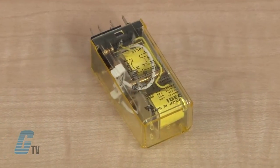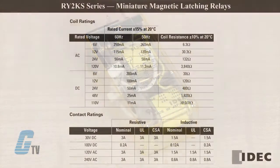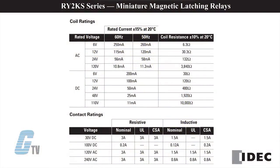The RY2KS Series is a dual coil permanent magnet relay with high vibration and shock resistance. Their contacts are rated for 3 amps at 240 volts AC and 3 amps at 30 volts DC.